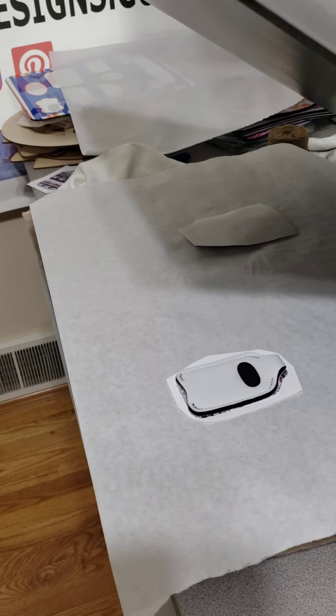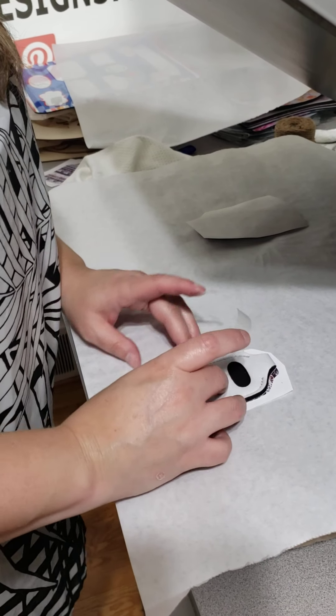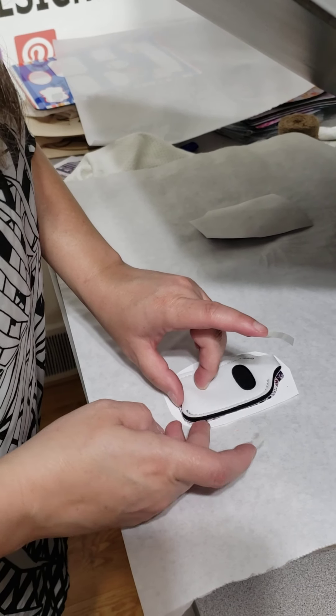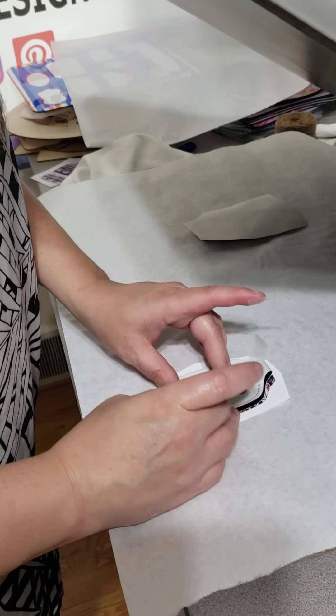Let me grab some more tape. If you guys don't have any heat tape, make sure you purchase some on the website. When you're picking up your blanks, we carry the clear heat tape so you'll have no residue, no yellow or green marks on your products.